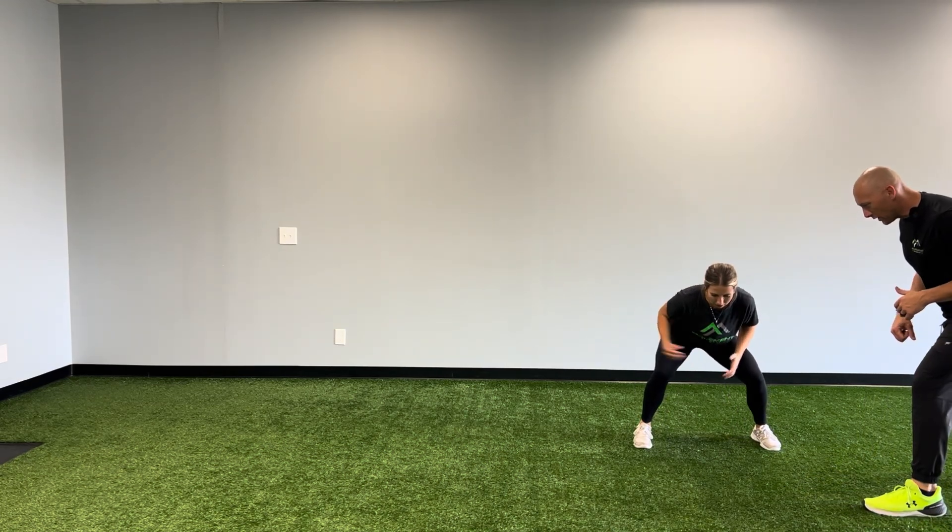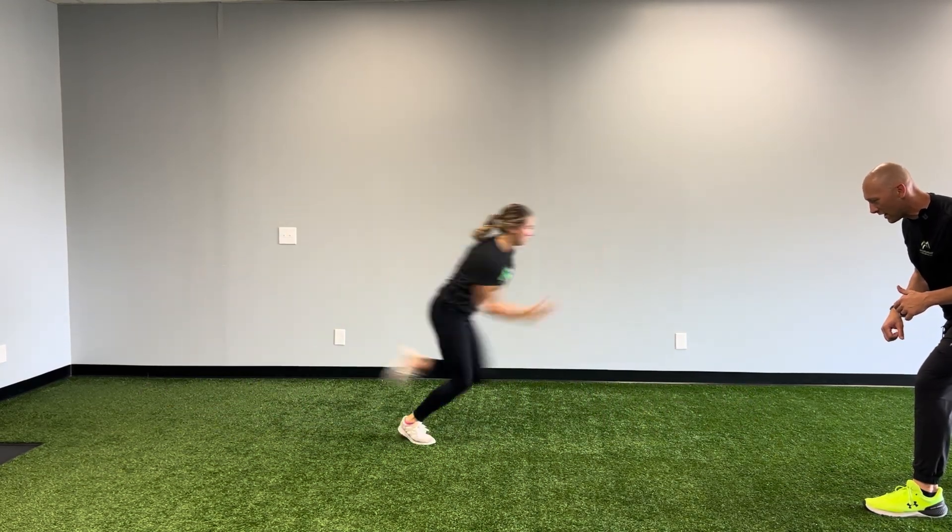Good, good athletic position. Set, go. Shuffle back — boom, take off and break it down.